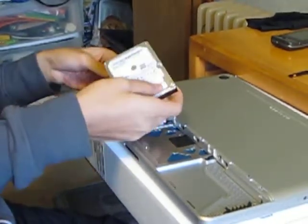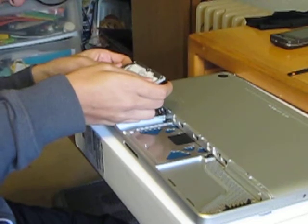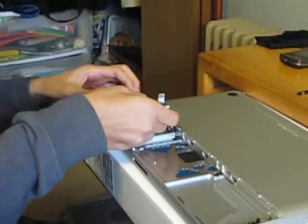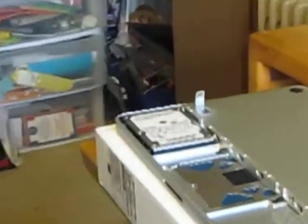There he is — he has to connect the SATA and power into the new hard drive. He's done it; he's going to put it back in and put the screw back in. As you can see, it's very simple guys.